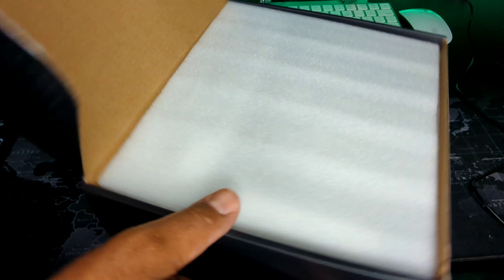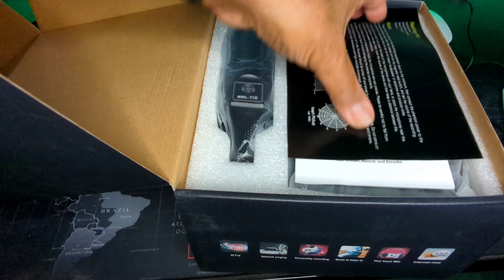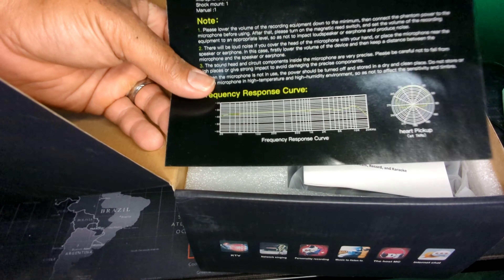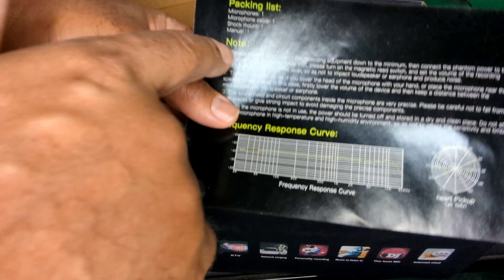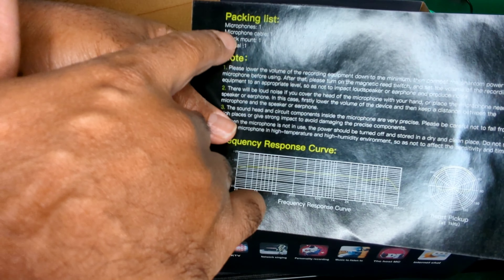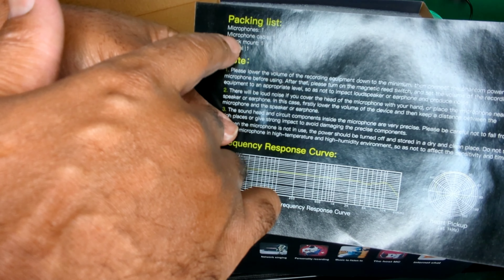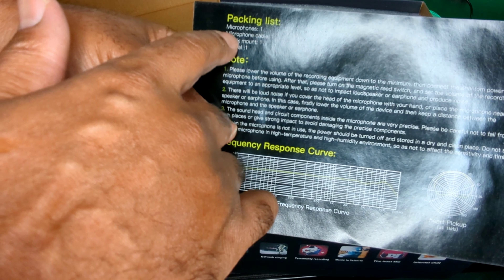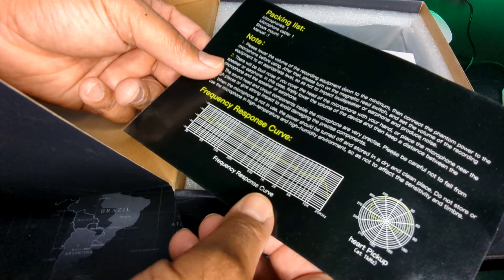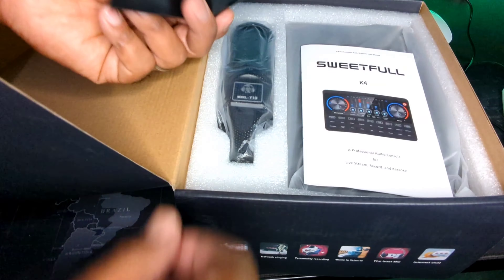So let's crack it open and see what's inside. You get a packing list inside, and this only costs a little over a hundred bucks, guys. Inside you actually get one microphone, a cable for the microphone, a shock mount, and the manual.